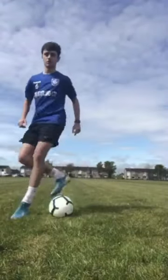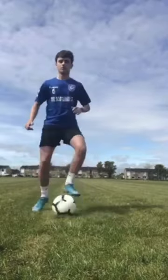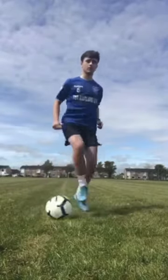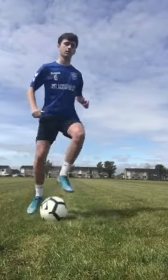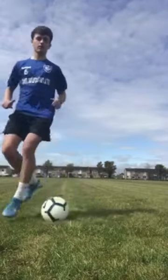These are what we call the Brazilian toe taps. It goes right left cross, left right cross. I'd advise we go really slowly with these to begin with if we don't know how to do them, and then gradually try and get quicker as we get more confident.